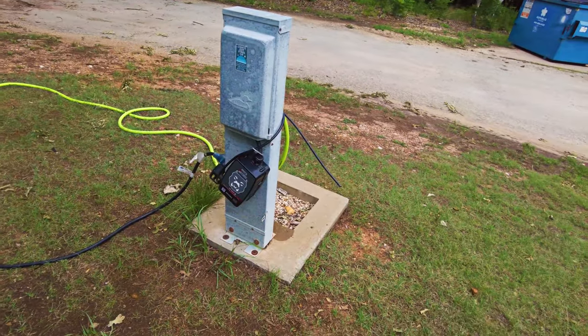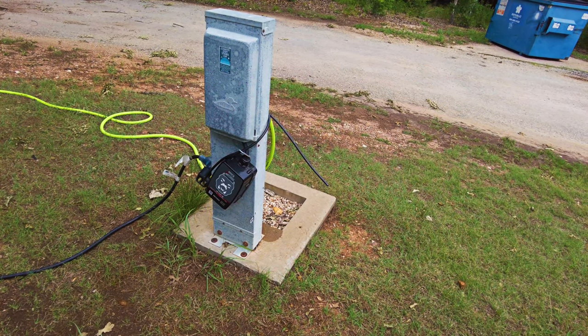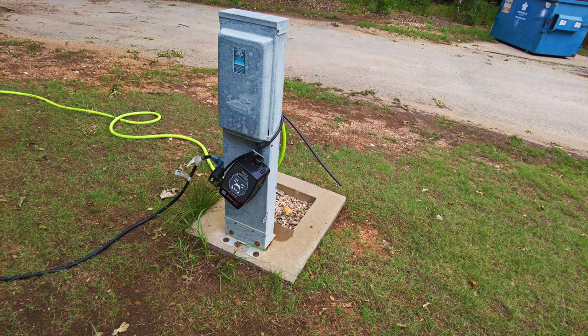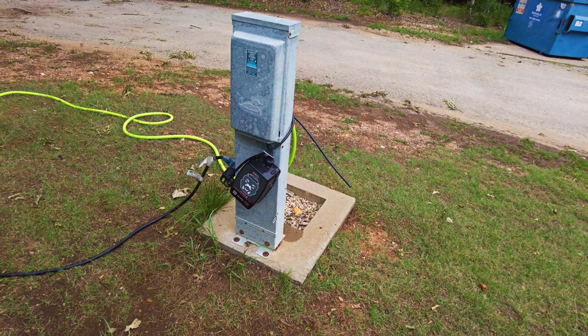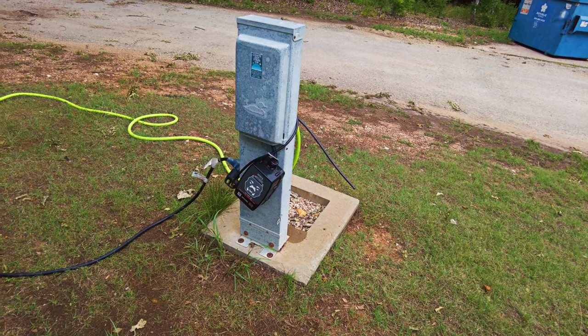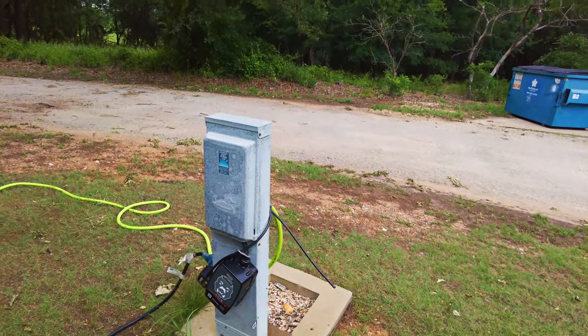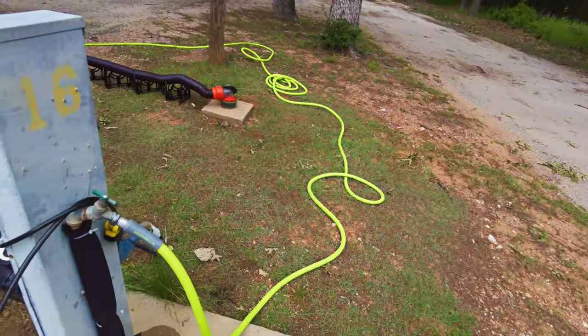There's my power cable going to my PowerWatchdog 30-amp smart surge protector plus EPO — works very nicely. I have learned that I can't use the microwave and the air conditioning at the same time in my RV, or this circuit will trip. It's 30 amp.